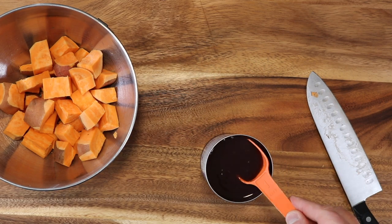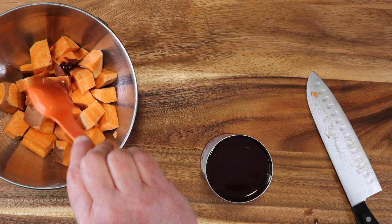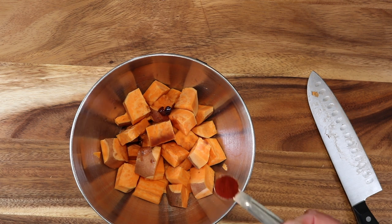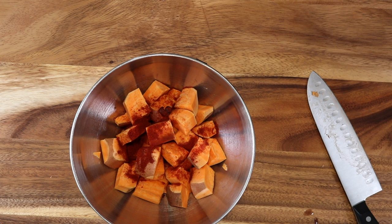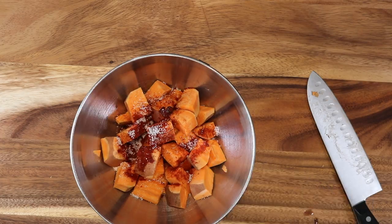That liquid — we're not going to use oil — is the juice from a can of black beans. We're going to use them anyway, so might as well use the juice. It's called aquafaba in the vegan world. And that's going to help the spices — that smoked paprika and that salt — to stick. Then we're going to toss all this together.